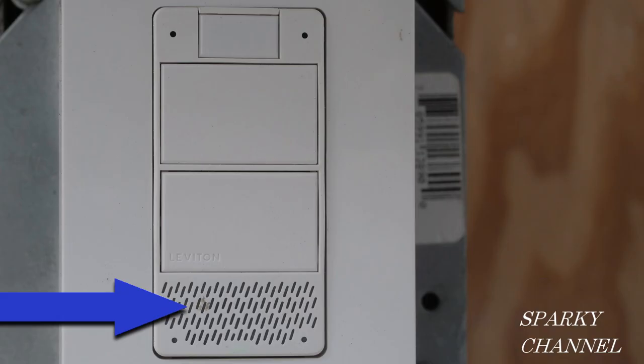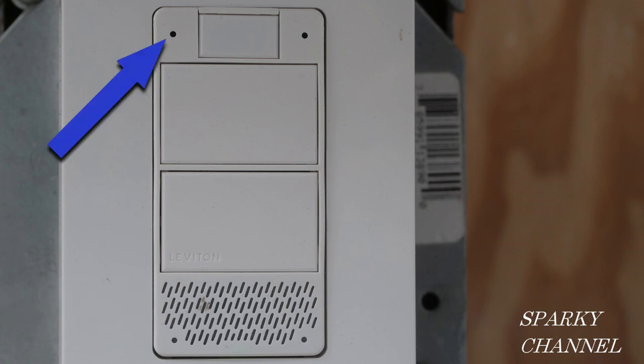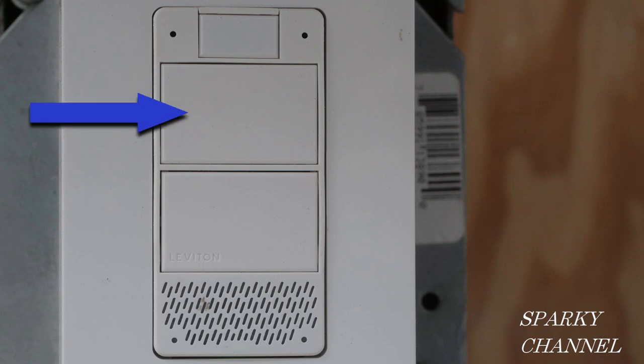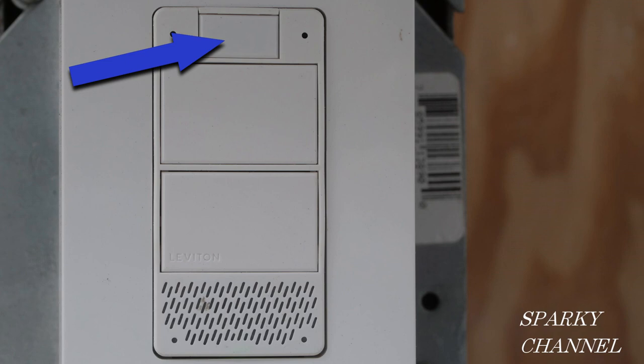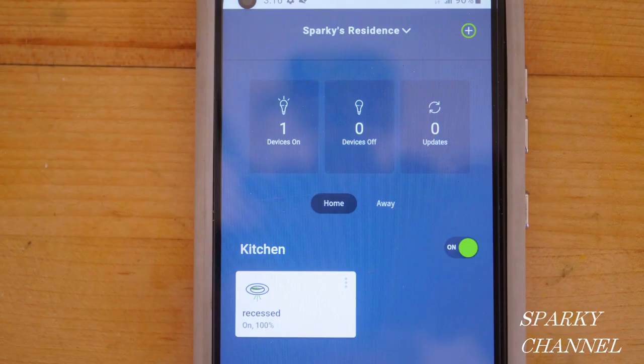This is the speaker with which Alexa speaks to you. These four small holes are microphones so that Alexa can hear you. The top paddle is to turn on the light or increase the brightness; the bottom paddle is to turn off the light or decrease it. You can press and hold this button to turn Alexa off — it will turn red. Press and hold it again and it will turn blue, and Alexa will be able to hear you again.